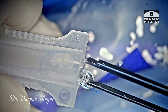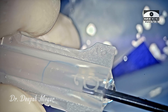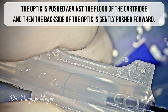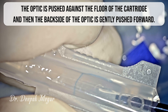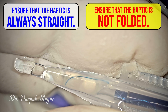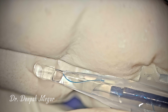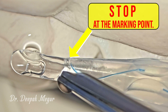Once it is slightly straightened, the optic is gently placed inside the cartridge. The optic is pushed against the floor of the cartridge and then using the forceps the back side of the optic is nudged forward. It's important to note that the haptic continues to remain straight rather than getting bent. The optic is pushed until the haptic reaches the mark, then we stop.